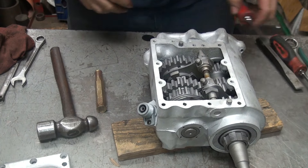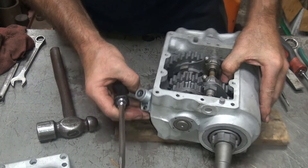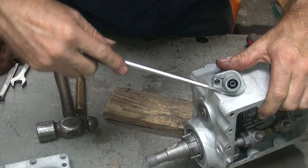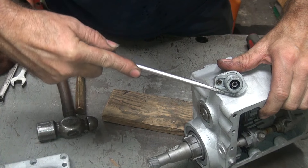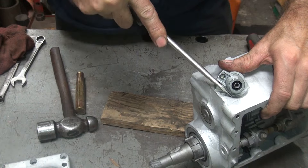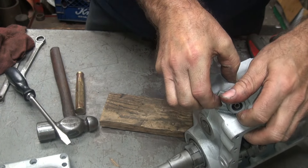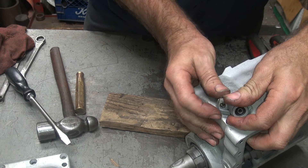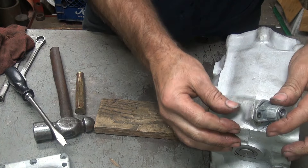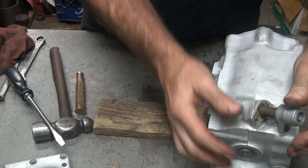Let's see if we can get this freed up. You can kind of get these things turned sideways a little bit. Once you get them to move, they'll come out — move them out like this. So you get the things to move a little bit, and you kind of push them up with your thumb. If you have to, you can tap one with a hammer here, but you might break the ear off. These are just pot metal, so they're only so strong.